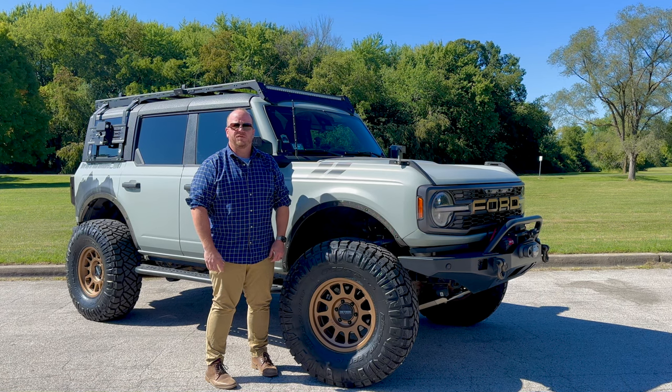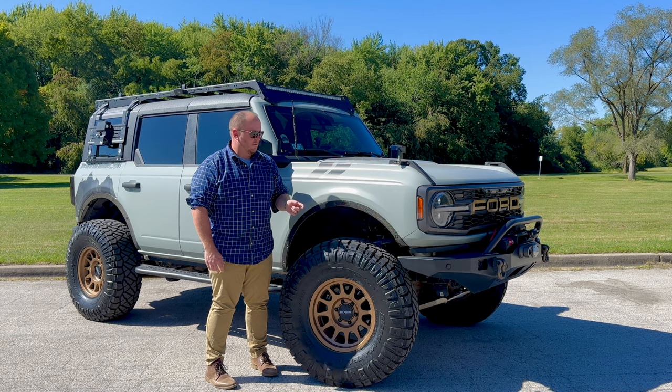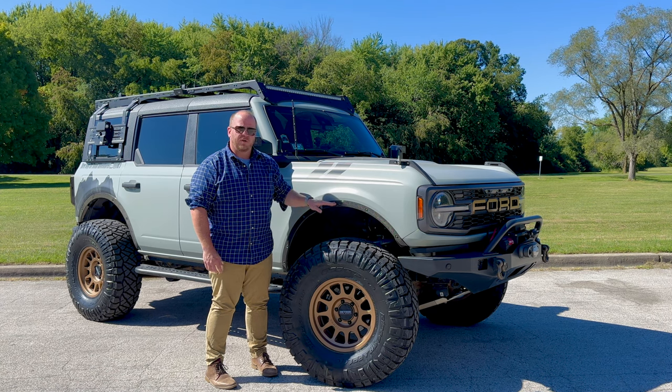Afternoon, it's Jody from Burdock Offroad Adventures and today we're going to show you guys the Anderson Composites carbon fiber fender deletes for the new Ford Broncos.